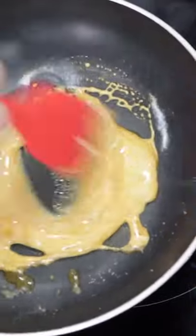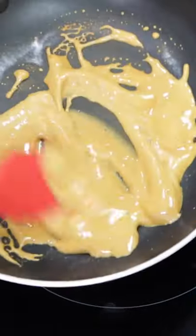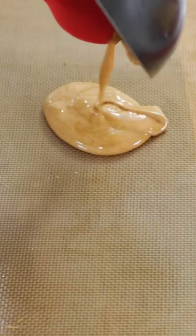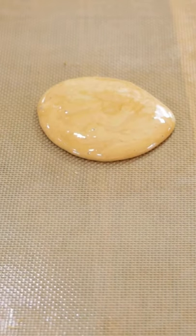It's going to get nice and puffy — stir it for about 10 seconds. And then let it sit for about 10 to 12 seconds.